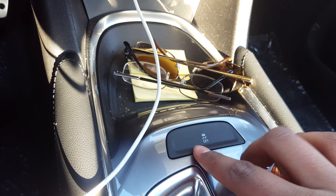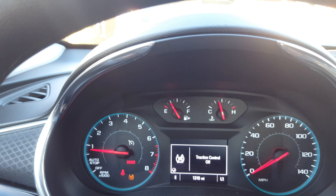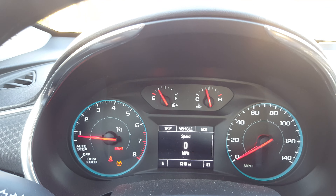All you got to do is press this button once, and you just have traction control disabled. Now to turn off both traction control as well as StabiliTrak, all you got to do is: